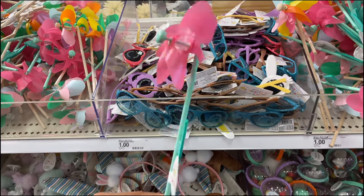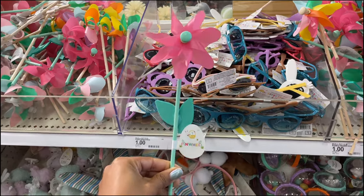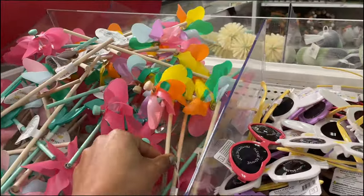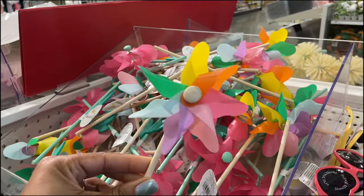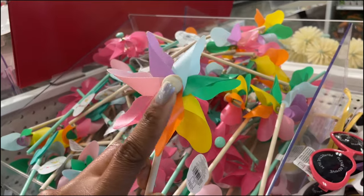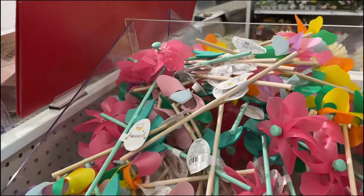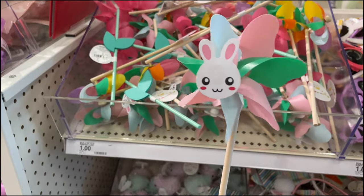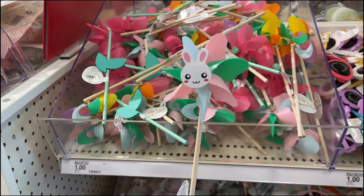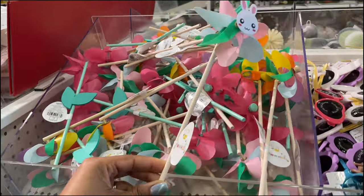You've got these really cute flower pinwheels — I love these. As a kid I'd just sit there for ages blowing it and watching it spin. They have multiple colors, all one dollar. This one's really cute with the wooden knot. And here's another one that has a little bunny in the middle of the pinwheel — all super cute for just one dollar, really good Easter basket stuffers.